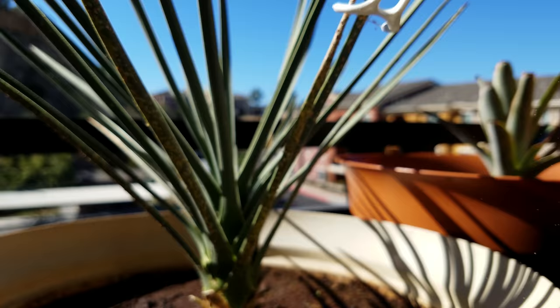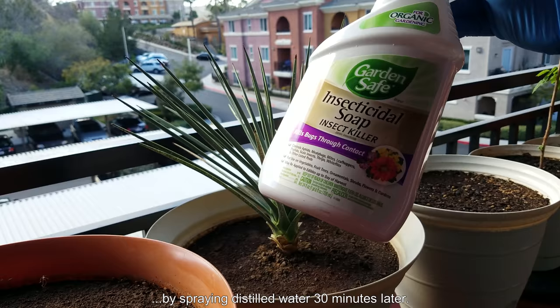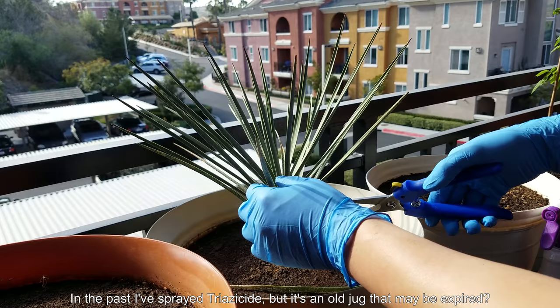On day 1059, the previous night I tried some insecticidal soap. There are warnings in the literature not to use this on certain plants; I didn't know how the Joshua tree would react. They say to spray it on when it's cold, overcast, or at night, because you don't want it to dry out immediately — insecticidal soap has to be wet to work.